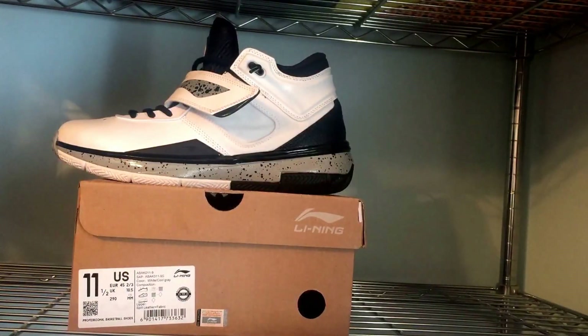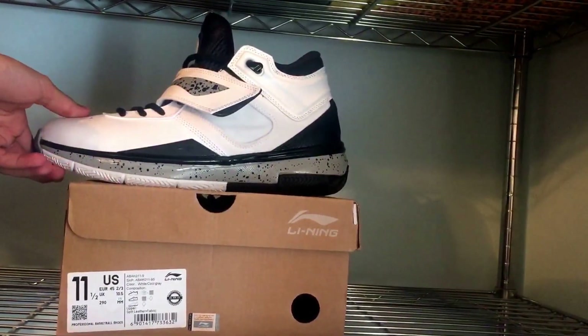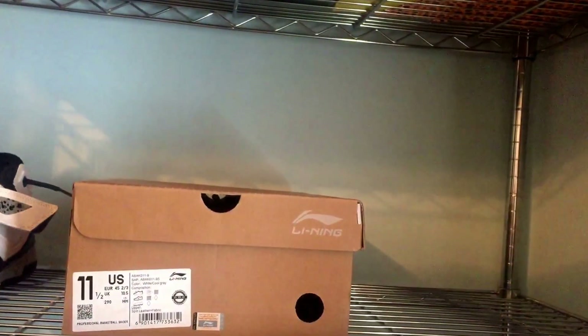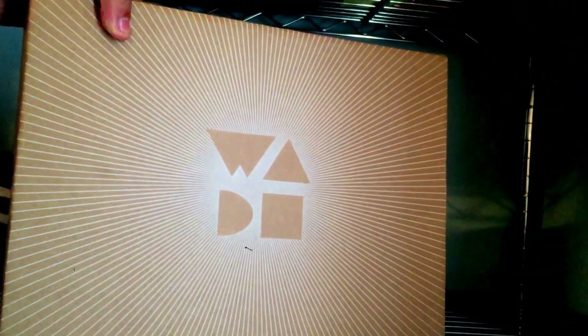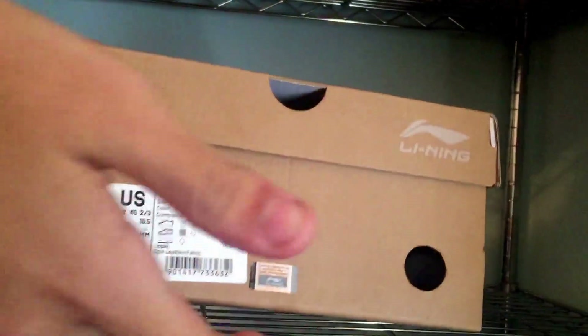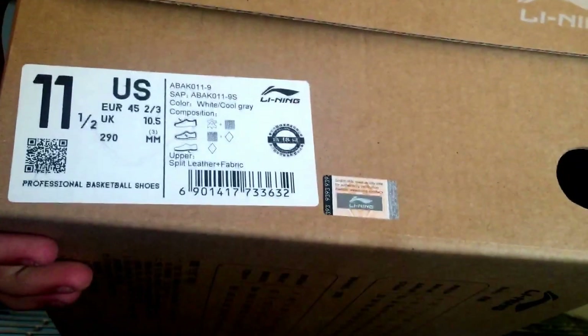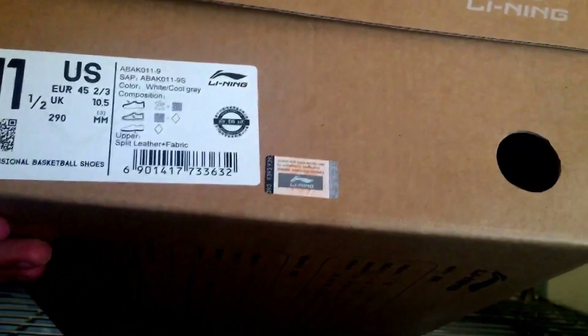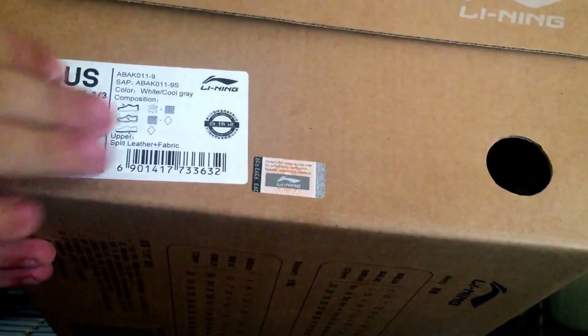What's up guys, back with another review. We have another Way of Weight pickup today — the Li-Ning Way of Weight 808. You can see it doesn't come in a special box because it's not a main model of the line, kind of like a LeBron Soldier — a different model and a cheaper version. But nonetheless, it is a very nice shoe. I didn't buy just because they were cheaper; I bought because I like them. Size 11 and a half, white cool gray.